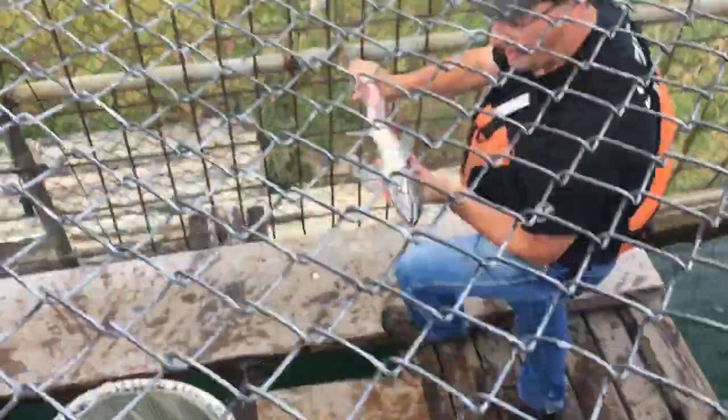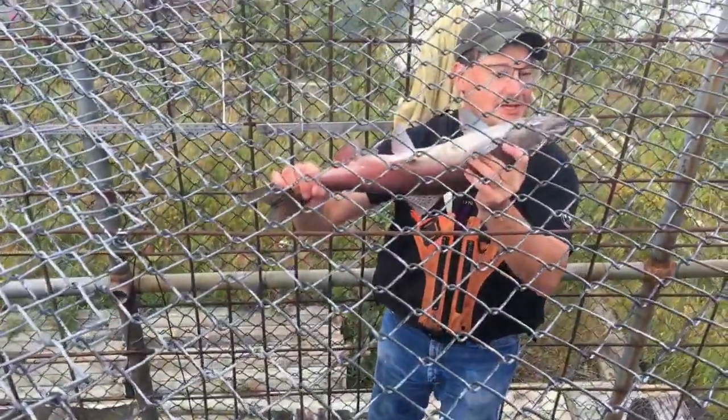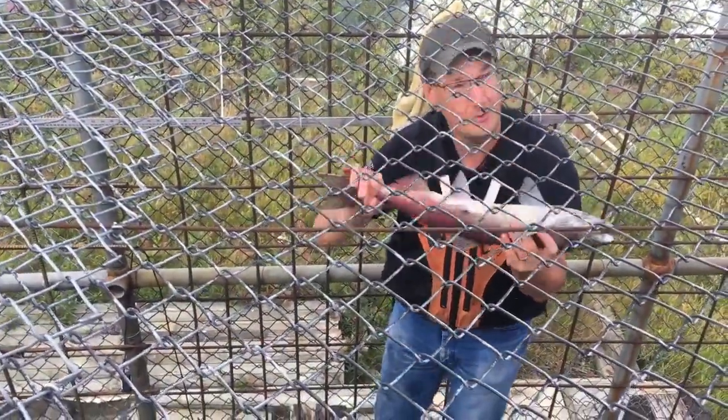How do you know it's a male? By its jaw — the jaw has the hook on it, and the females will have a round nose.